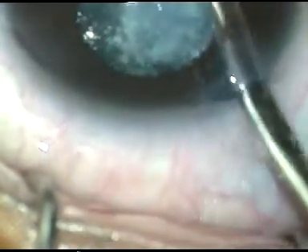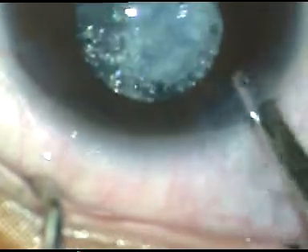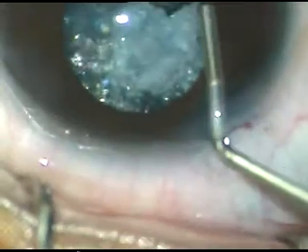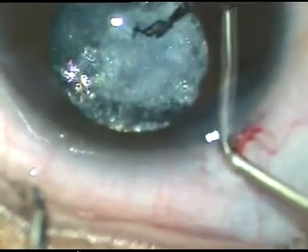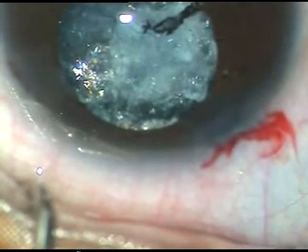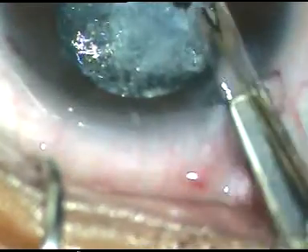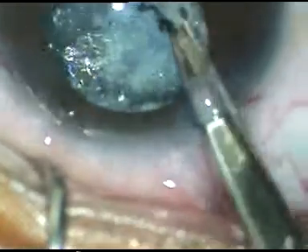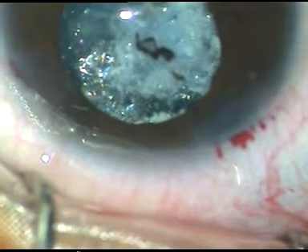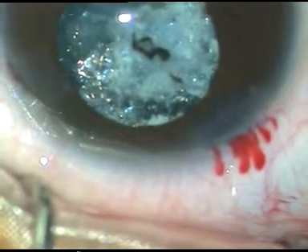Now I could understand that the capsule has changed its character in this case. This patient had posterior synechia and it has been broken by the direct Simcoe cannula. Viscoelastic substance has been injected into the anterior chamber and the fibrous thread which is there along the pupillary margin inferiorly is removed by cutting it, cutting the attachment to the pupillary margin.